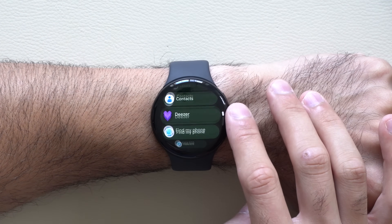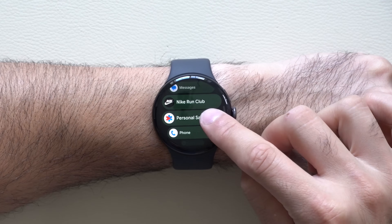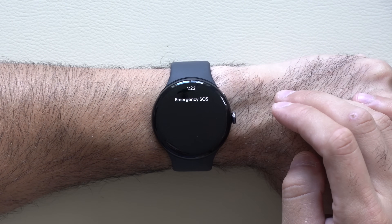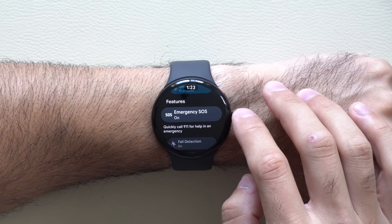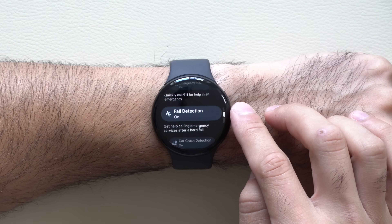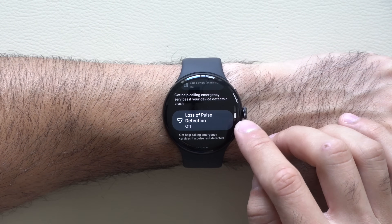An app worth talking about is the Emergency SOS and Personal Safety app. Tap on it and double check that you have Emergency SOS enabled as well as an emergency contact included. Go back out and make sure that fall detection is enabled, as well as crash detection. On the very bottom, something that is disabled by default is loss of pulse detection.